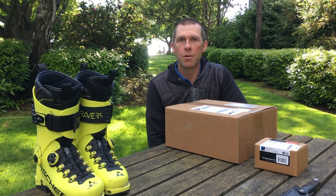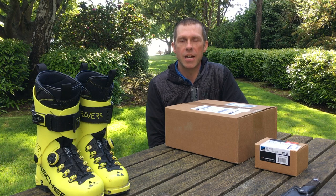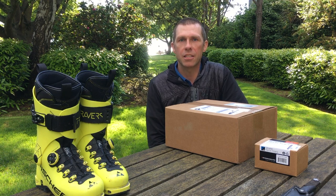Hey, Jerry Burrell here. Today we're going to unbox a pair of Spark R&D Dyno HD splitboard bindings and Tectoes.